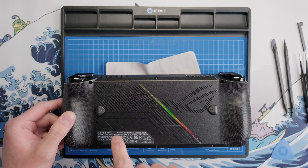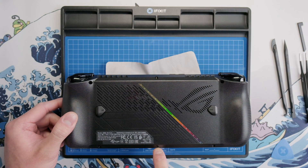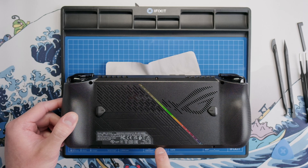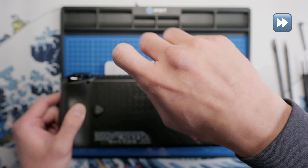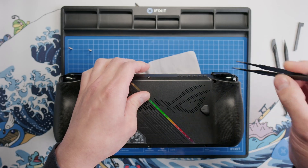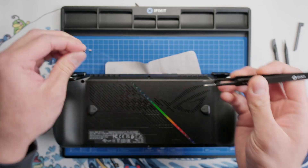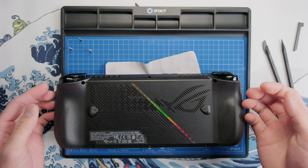There are six screws that secure the back of the shell to the device, and the bottom middle screw is captive so it will stay attached to the shell while the other five can be removed. Some of these screws, like the top left and top right screw, might not come out as you're unscrewing them, but they will definitely come out when we remove the shell.